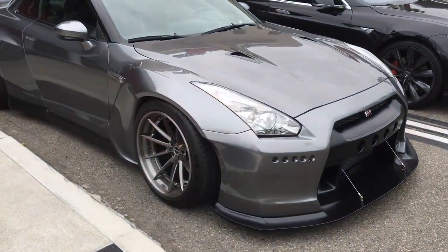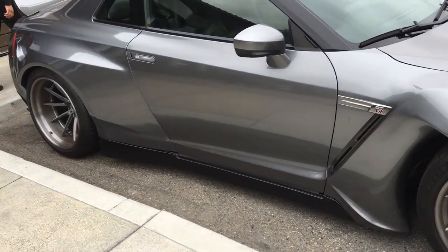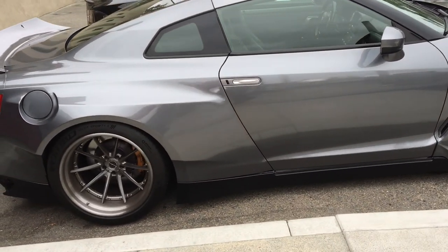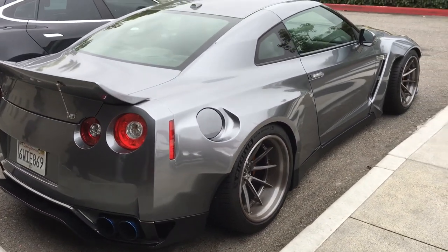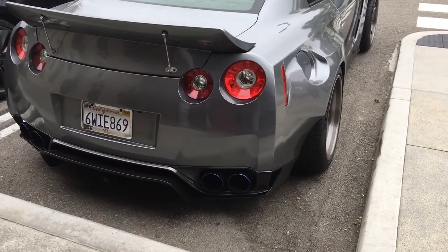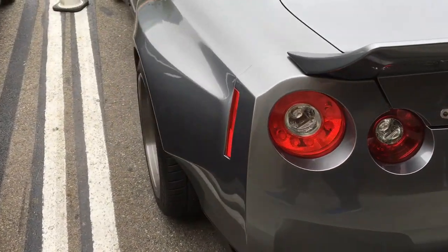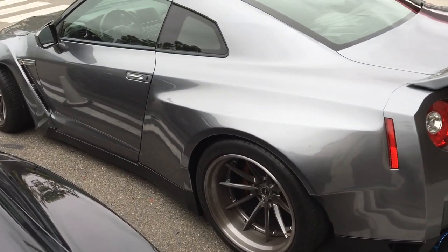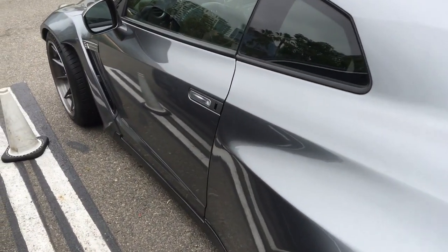Every once in a while you'll see a car that just stops you in your tracks. That's the case with this Nissan GTR R35. This particular one has been fitted with a Rocket Bunny Pandem wide body kit. You can see those massive tires and wheels — this is probably one of the widest cars we've seen in recent memory. Titanium tipped exhaust, Rocket Bunny spoiler with reinforcements, and buttresses going to the trunk lid. Just really show-stopping. The paint quality on this car was just amazing as well.